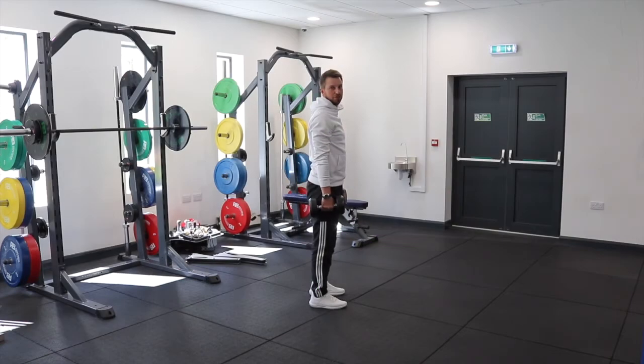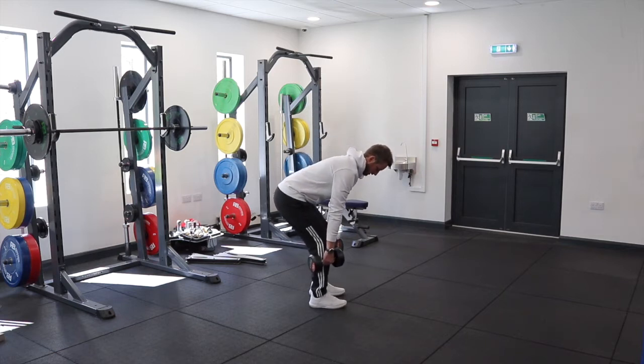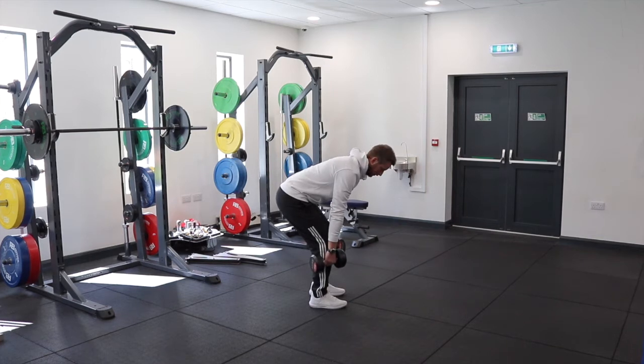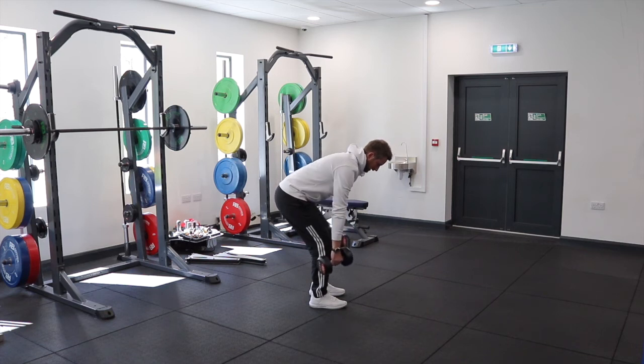Start with a dumbbell in each hand, stood upright and tall. We're going to go to the bottom of your hip hinge. From here, keeping the back straight and stable, we're going to simply row the dumbbells up and down.